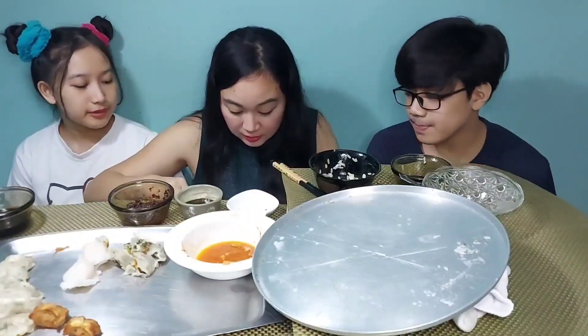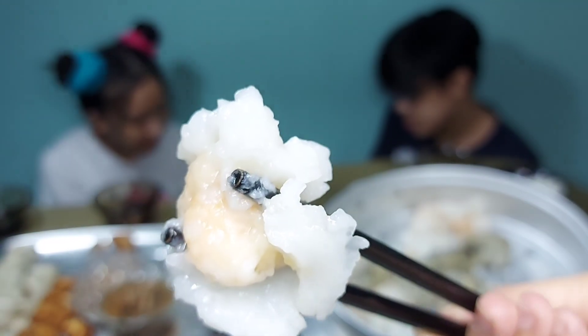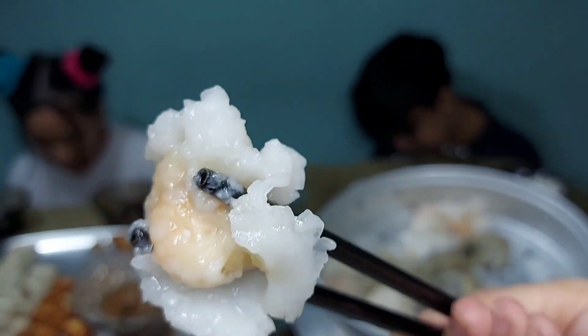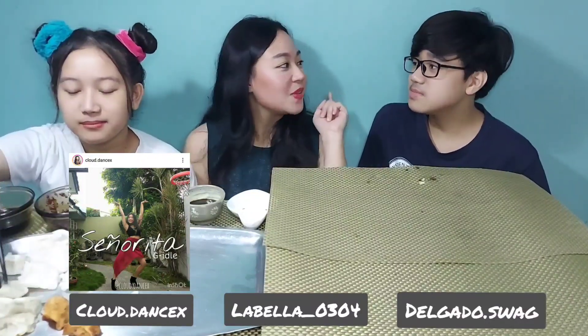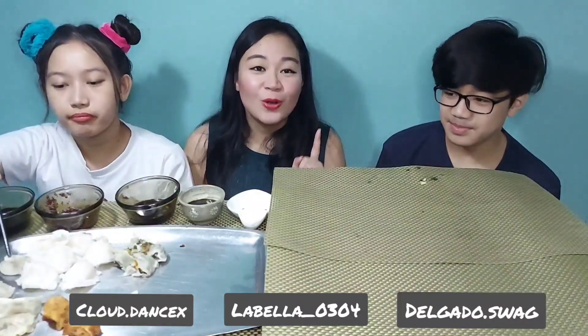You know what's really nice? The skins — the dumpling skins are really nice and soft on both of them. Don't forget to follow us on social media. This is Cloud Dance S — she does K-pop covers. And Dantino is Delgado Dotswag — he makes really good drawings. He's only 12 and he makes really good drawings, so you should check him out.